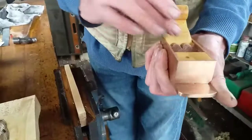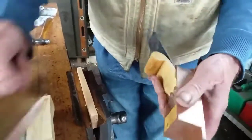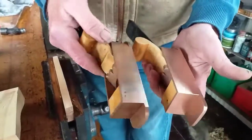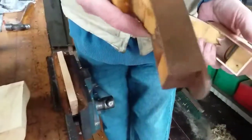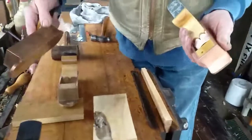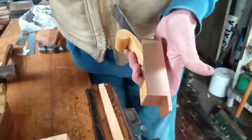The boxwood of course will go a beautiful colour, and so will the bronze. This is one I made seven or eight years ago — same materials. I love this colour. These two I made recently and they're already darkening.